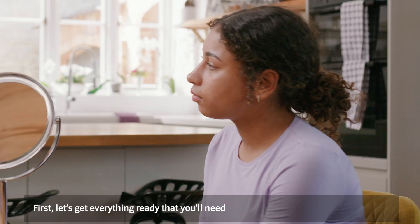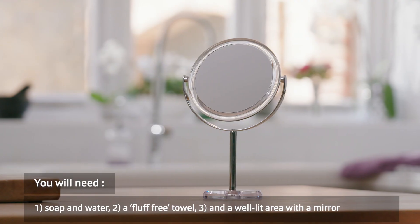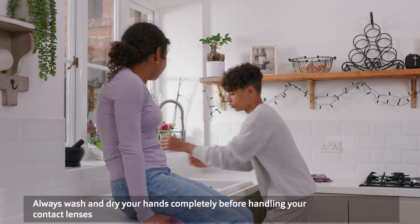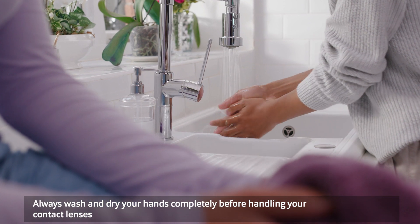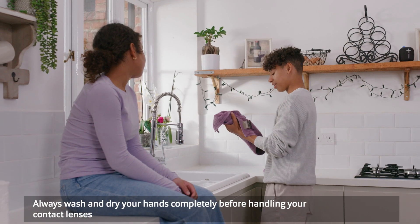First, get everything ready that you'll need: soap and water, a fluff-free towel, and a well-lit area with a mirror. Before you touch your eyes or contact lenses, wash your hands with soap and rinse them well. Dry your hands completely and make sure you don't have any fluff left on them from the towel.